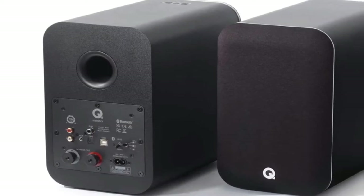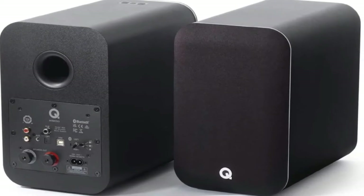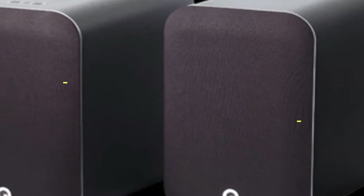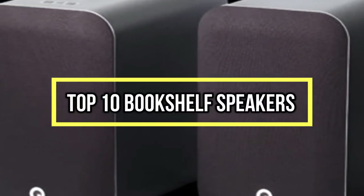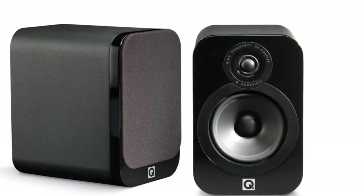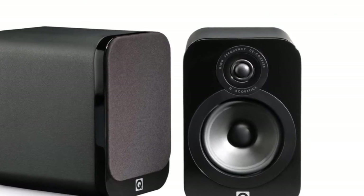If you are looking for the best bookshelf speakers, you are in the right place. We have tried to include in-depth information on bookshelf speakers in our video, covering features, prices, quality, durability, reputation of the manufacturer, and real customer feedback. If you want to buy bookshelf speakers, we think this list will be very worthy to you. Now, let's get started with the video.